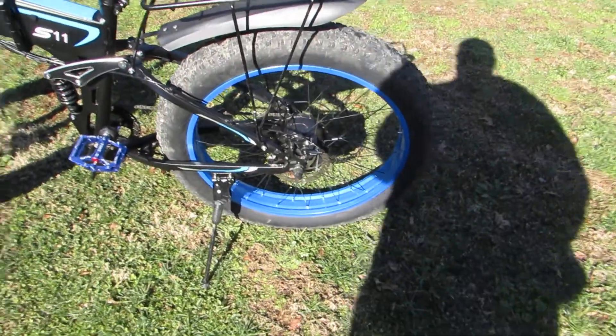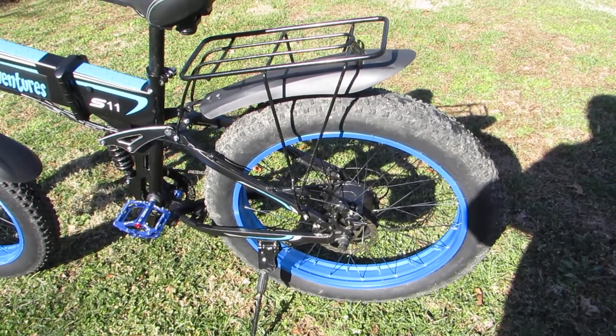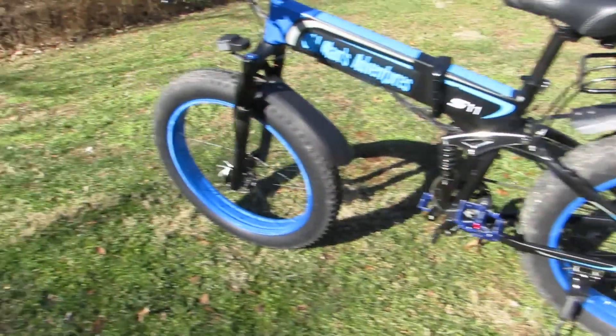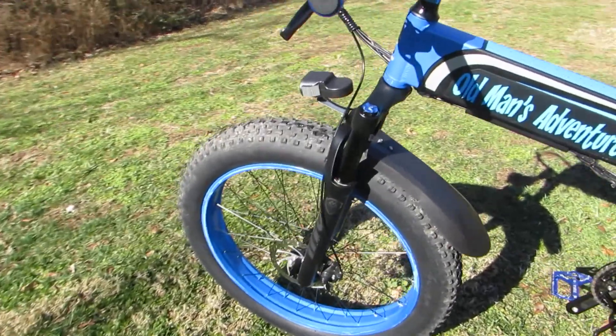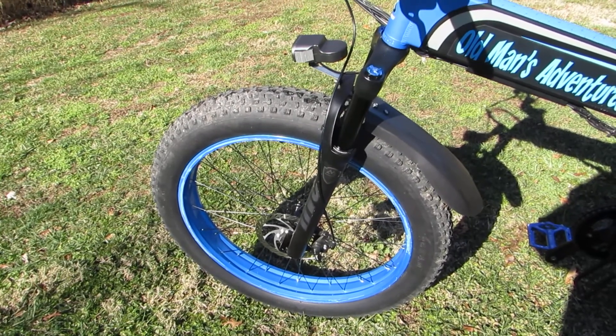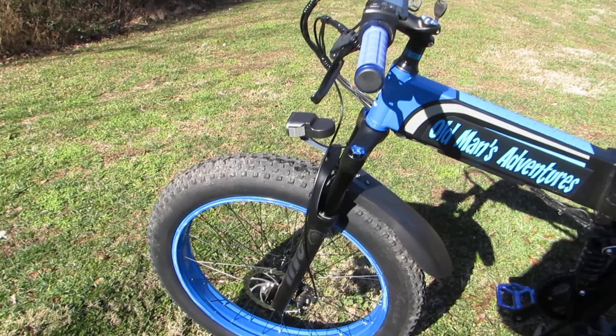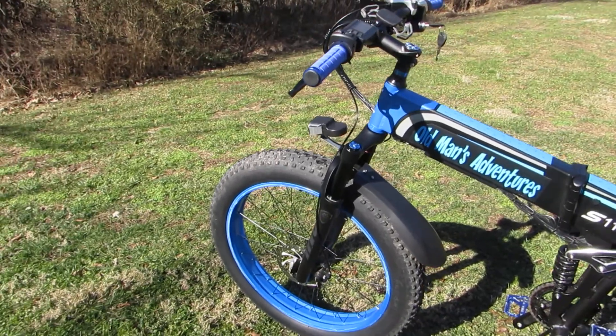The brakes on this thing, while they are completely mechanical brakes, I have not seen the need to change them out because they work extremely well. I have had no issues with the brakes whatsoever. Two-finger braking is entirely doable.